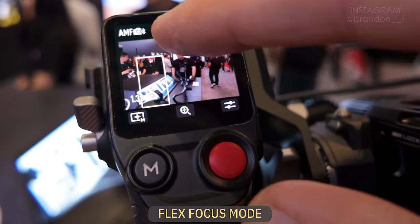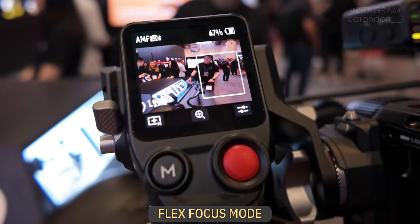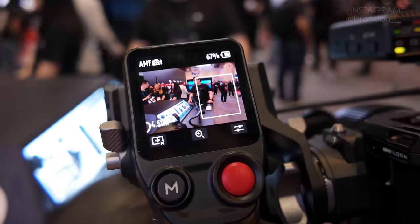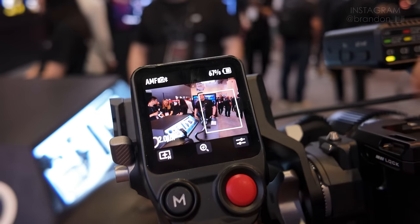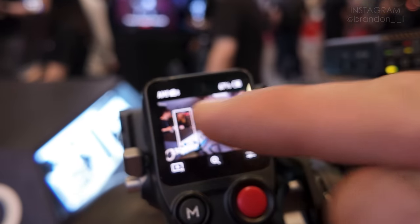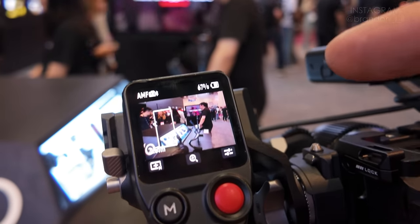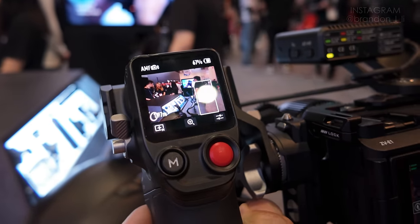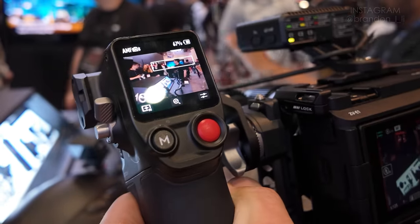We're going to activate a flex mode where we can drag a selection and create a focus area, and now only the things within this area are going to be in focus. So any subjects on the left side of the frame won't be focus-hunted until I actually create a selection in that designated area. This is a way of intelligently controlling where I want things to focus. I can also do things like rack focusing from foreground elements into background elements.